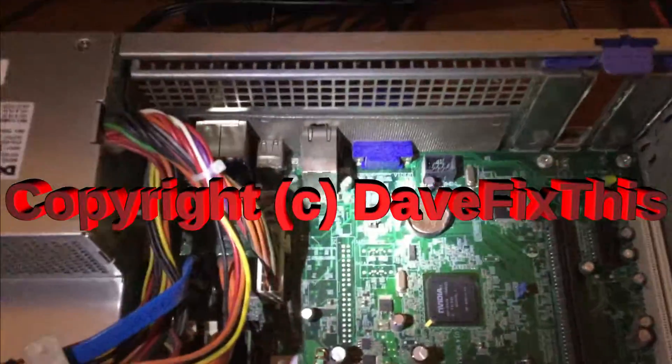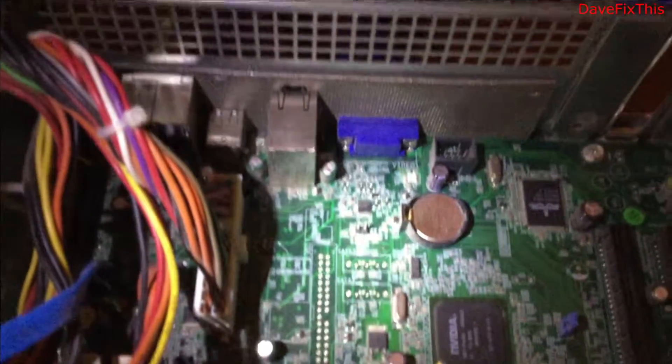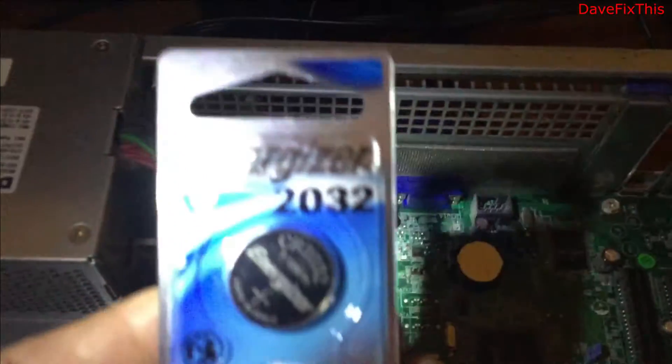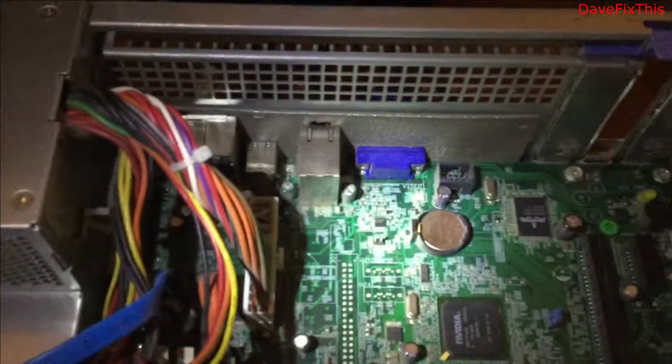We have a PC here that lasted for a long time and now this battery which holds the configuration has depleted and we need to change that battery. This is a Dell and the battery is a 2032, so I'm going to show you how to change the battery.